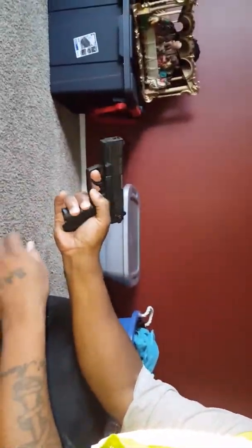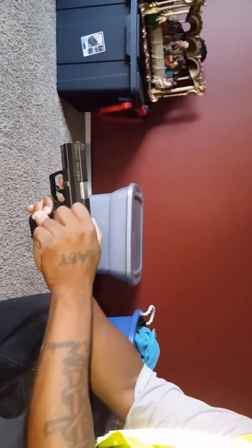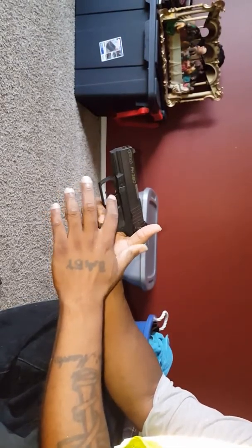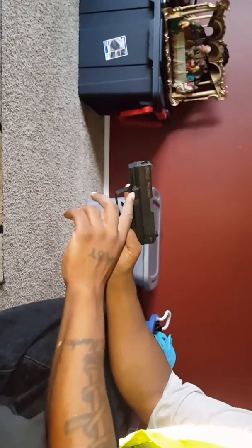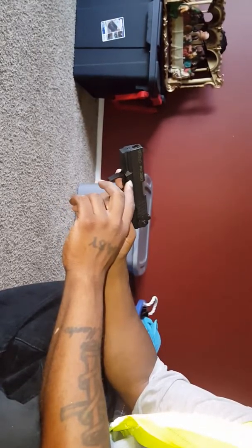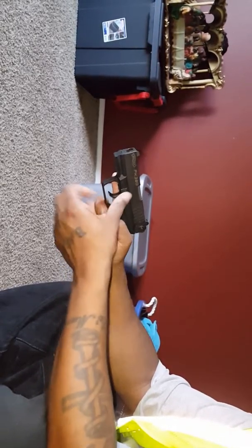Drop the magazine out — magazine release came out, it's already on safety. I keep it on safety, never keep one in the chamber, but that's just my personal preference in case it snags on something in your pocket or while you're wearing it. It comes with a little key — I'm gonna bring it next time, it's in my safe. You can YouTube how to take it apart: put the key in, twist, and it drops down and you take the slide off.